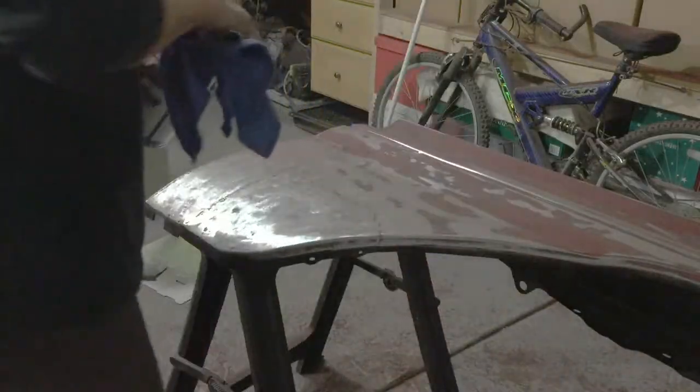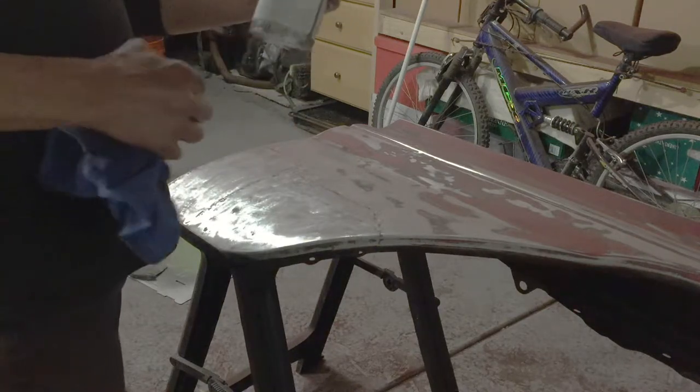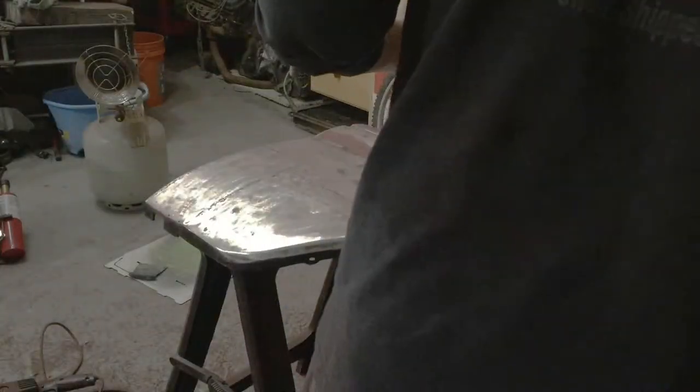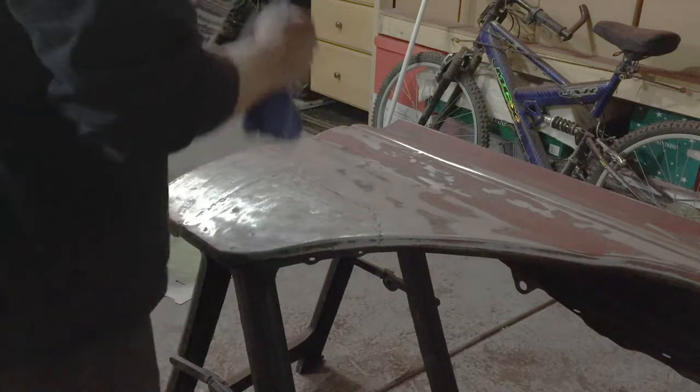Everything's scuffed and smooth. We'll want to use a good surface wash — wax and grease remover — to clean up all the areas we're going to be spreading filler on so that we get a good bond.